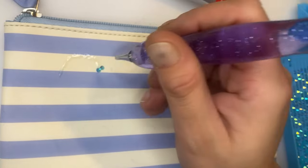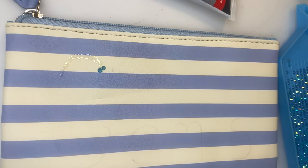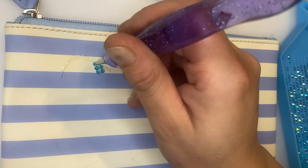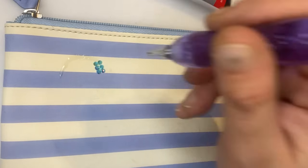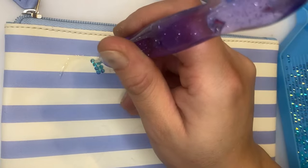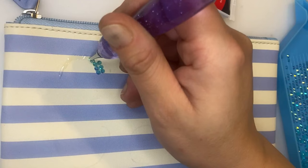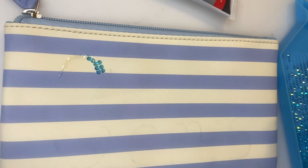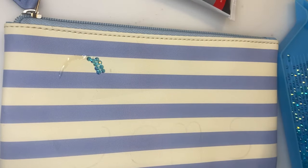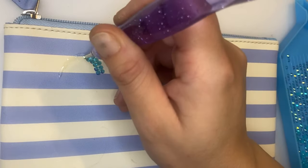What I'm doing is I've slightly written out my name in pencil just to give me a slight guide. What you could also do is print it out and stick it on and then cover your name with gems, but I just thought I'd go for it.